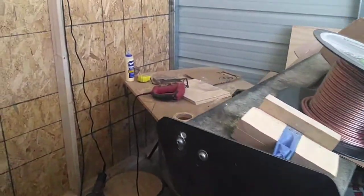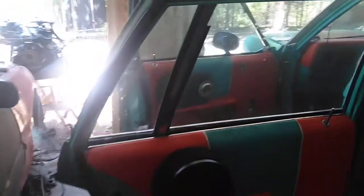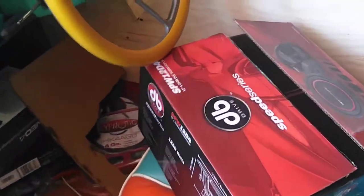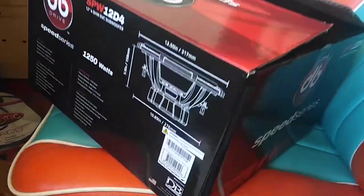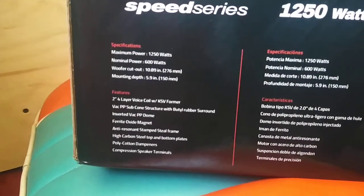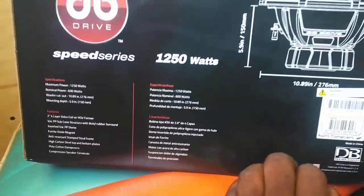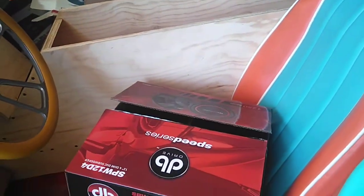I got another build I'm doing at the same time — a Cadillac. Doing a DB Drive Speed 12 with a custom ported box. I think these things are like 600 watts RMS — pretty decent speaker. Yeah, 600 RMS, 1250 max. Got to do a box on that, starting here in about the next 10 minutes.